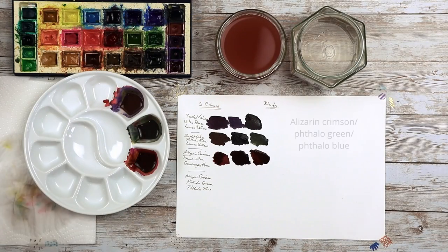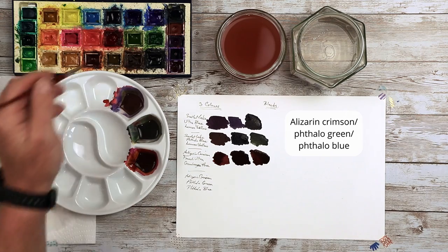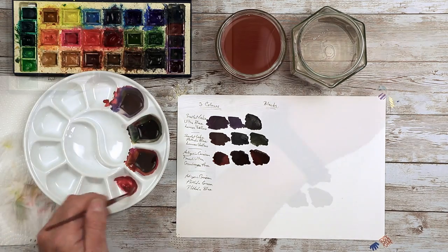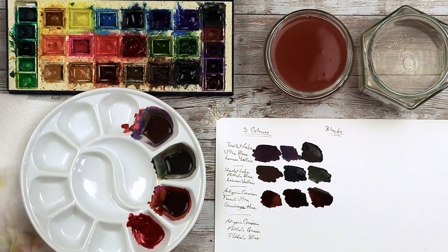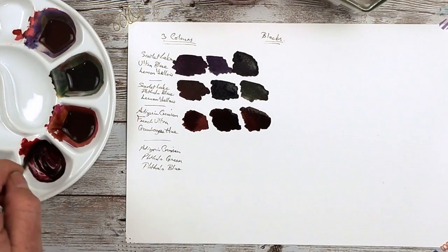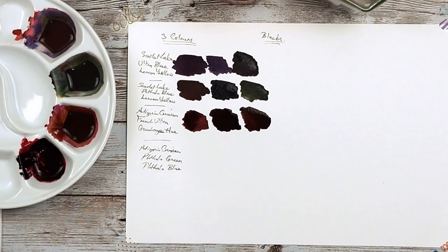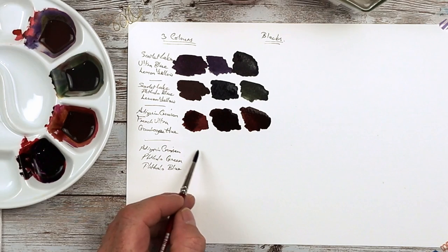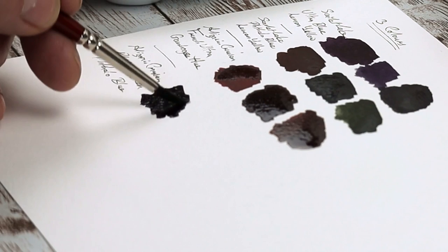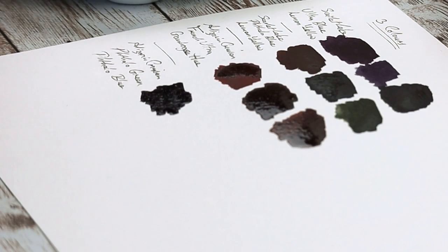Next one: alizarin crimson, Phthalo Green, and Phthalo Blue. Alizarin crimson first, then Phthalo Green — ooh, look at that already, what a rich color! And some Phthalo Blue. Look at that — that's a lovely color as well. You can make some lovely blacks by using three different colors. I do like that one. It all depends on the subject that you're working with.